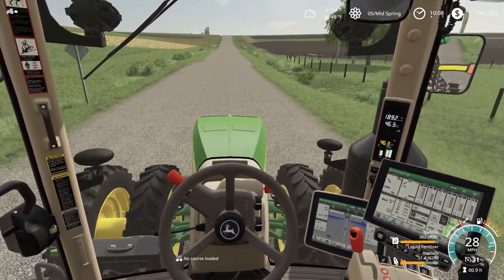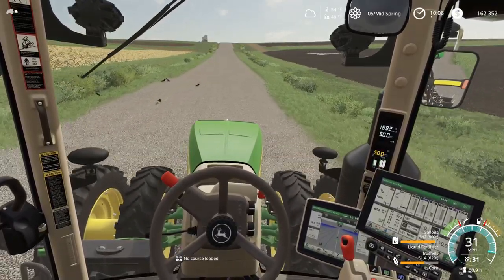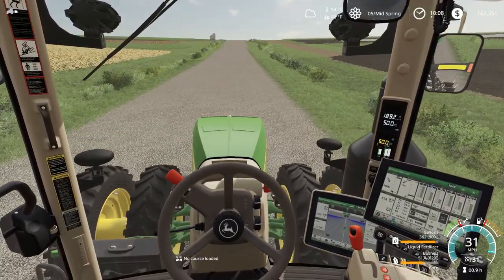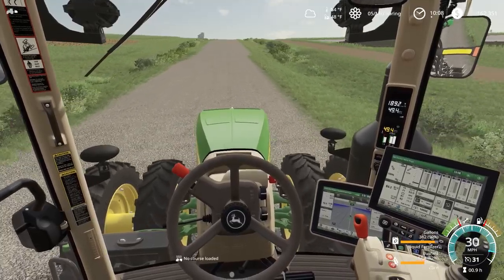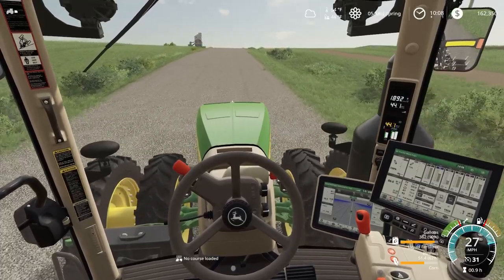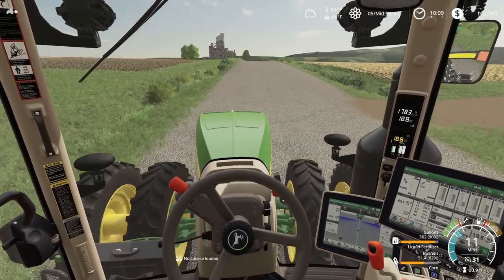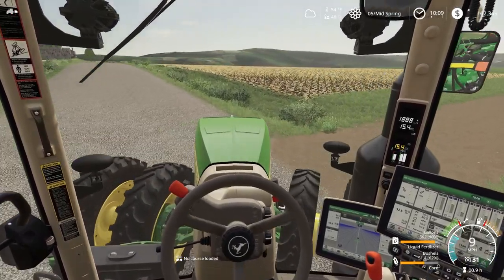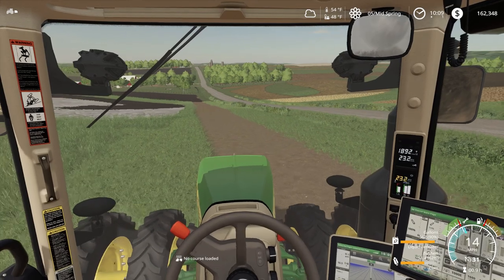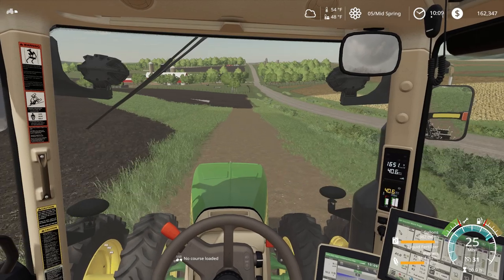Let's see if we can get to 31 miles an hour. Got there — it's a John Deere, it'll get there. We're running the planter and we don't want to cut across that ditch, better slow down for this turn. So it looks like our field cultivator is still working nicely in front of us.